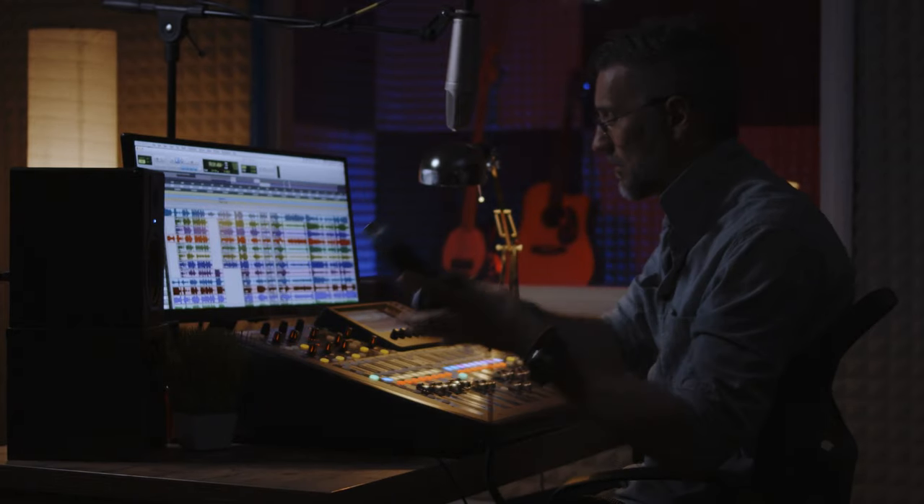Hi everybody, Todd here and welcome back to AskDRTK. I hope you're having a great week. Now I'm going to look at one of the most popular requests I get for headphones for home and project studios. They're the Beyerdynamic DT770 Pro 250 Ohm Edition. So let's check them out.